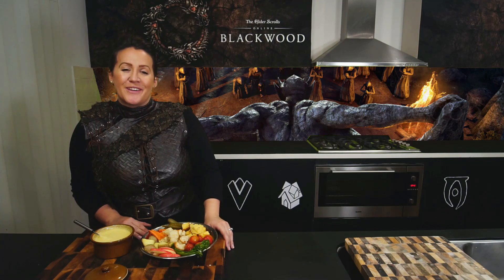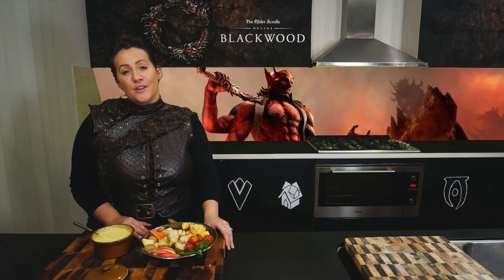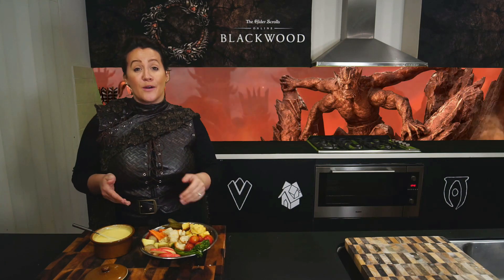Hey adventurers, Molly here from the live cooking channel MissMollyMakes on Twitch. I'm thrilled to be working with Bethesda ANZ to celebrate the release of the new Elder Scrolls Online Blackwood. Over the coming few weeks, we have some delicious recipes coming your way, inspired by the world of Elder Scrolls, starting with Elsewhere Fondue.